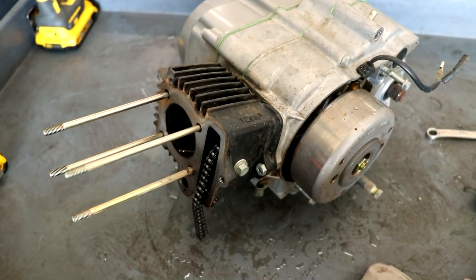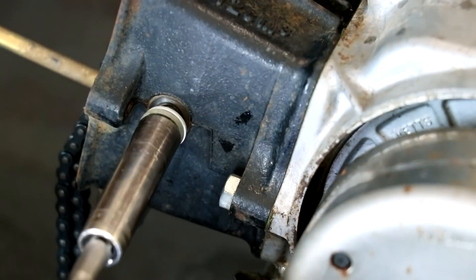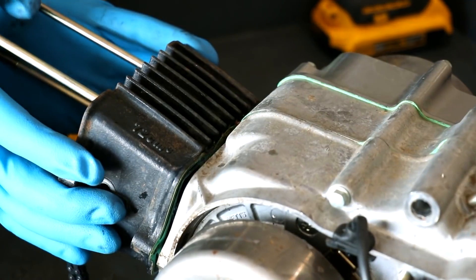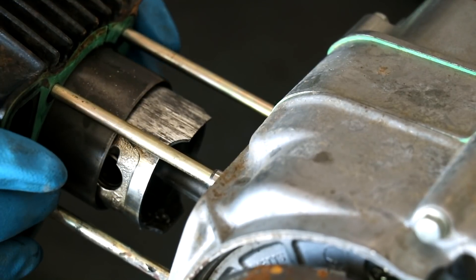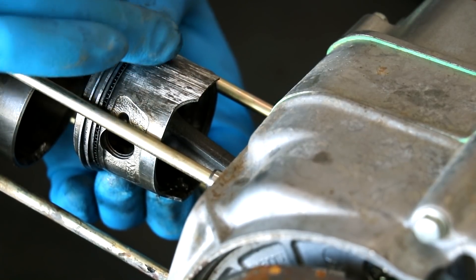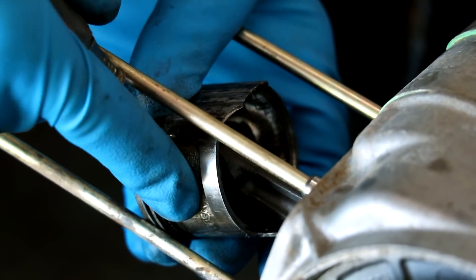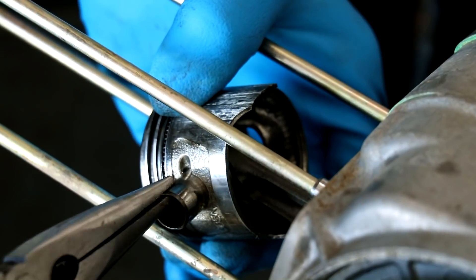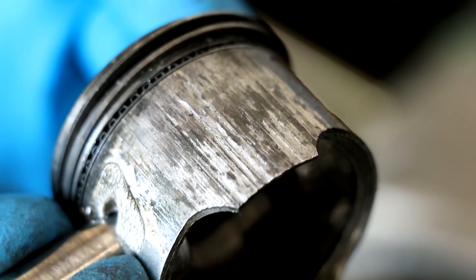Looks like the cylinder wants to come off next — all that will require is pulling these two bolts right here. This is not looking too good. This piston is pretty messed up. This is probably why you should run oil in your engine.